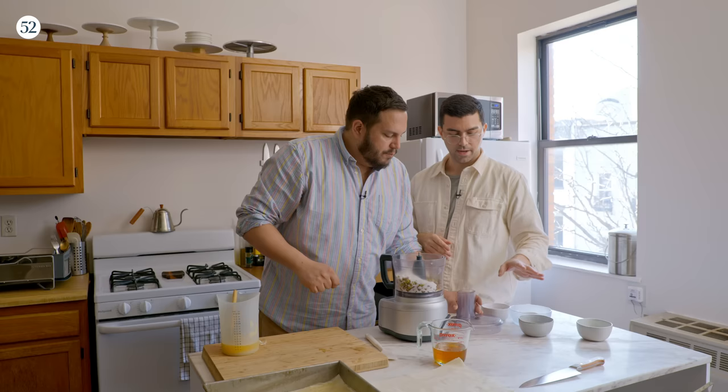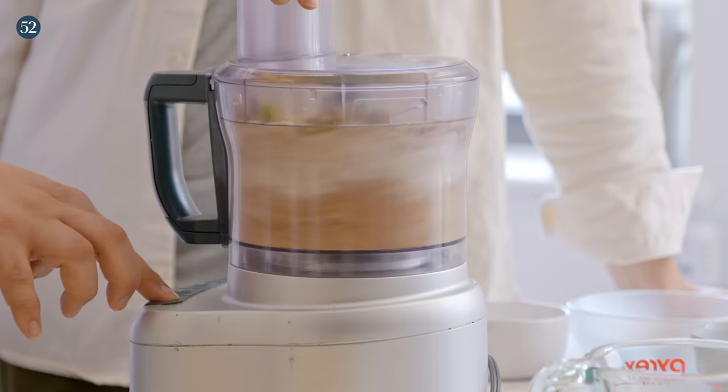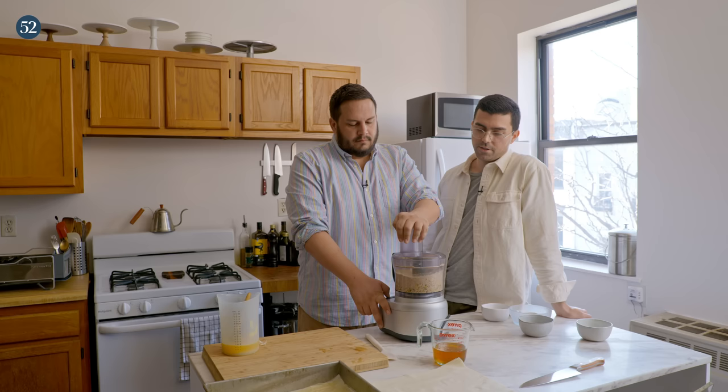Just whir that together. I have a feeling this is going to be so easy — we just layer and have a filling. Pulsing? Yeah, pulse. You just want everything in coarse pieces. That's good. That's really good.